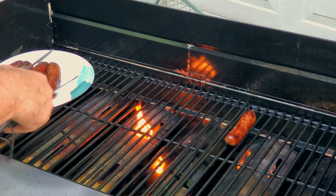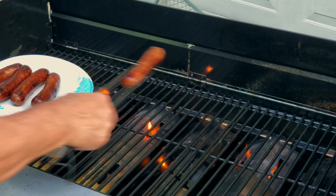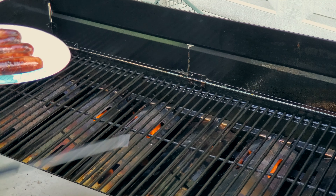Well, thanks for joining me on the farm today, and as always please subscribe, like, share, hit the notification bell — you know, all the regular stuff. See you next time!